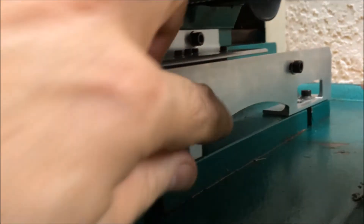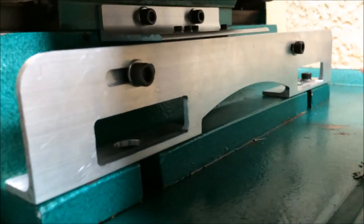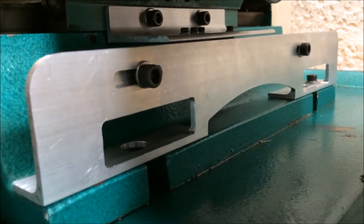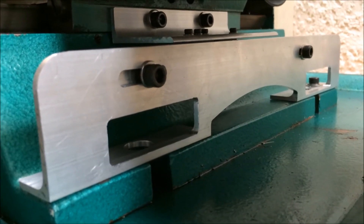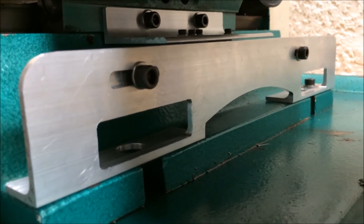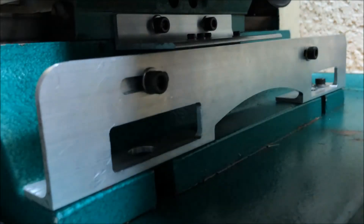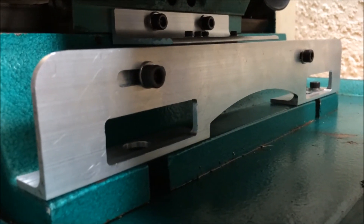One thing I wanted to point out: this little cutout here — I did that because the top of the casting is not perfectly flat. When I laid the angle down on there, it was rocking like a rocking horse, so I just relieved the middle of it so it fits in there a little bit better.